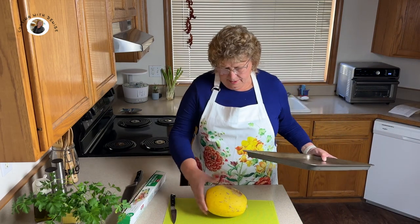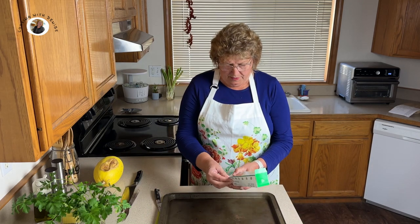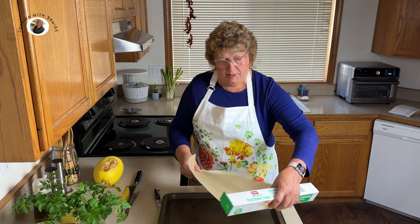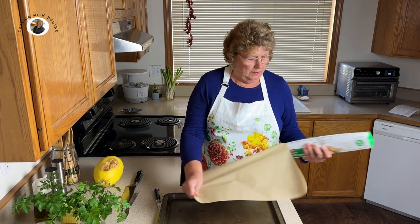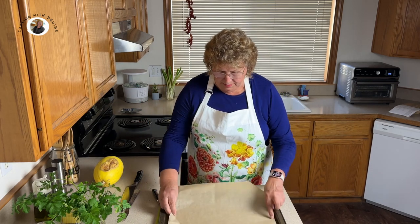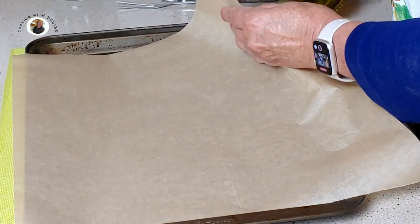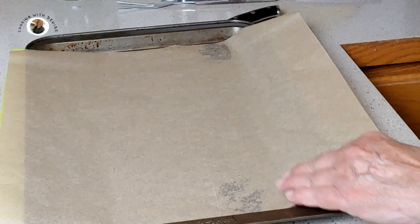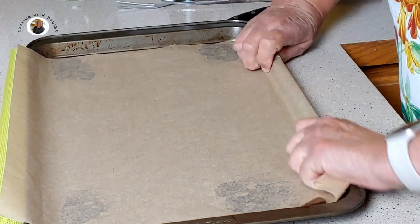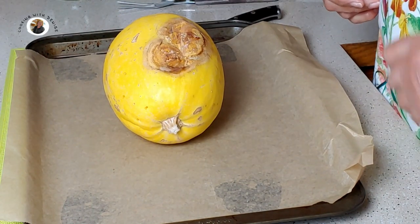I'll be using my baking sheet with parchment paper so I won't have a huge mess to clean up. To keep it in place, I've learned to just spray a little bit of oil — that helps to hold it in place. So let's put this down and put it in the oven. I'll see you in 10 minutes.